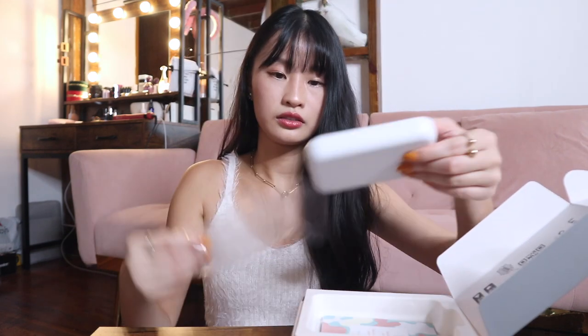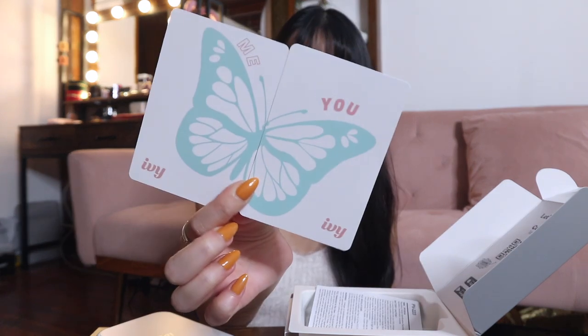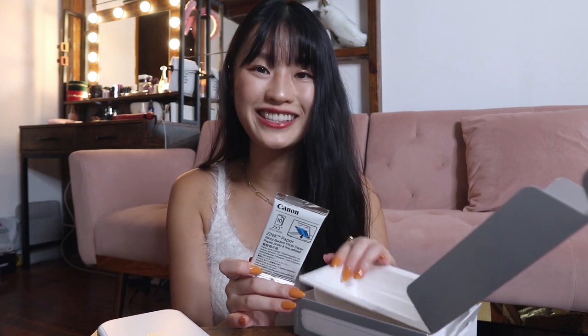As I've shown in previous videos, you can decorate your photos in the app before you print. The device feels heavier than I expected. It comes in two different colors: white and rose gold — kind of a mauve pink, similar to my couch color. I chose the white one. Inside the box you get a charger without the adapter and 10 pieces of ZINK paper — that's all.